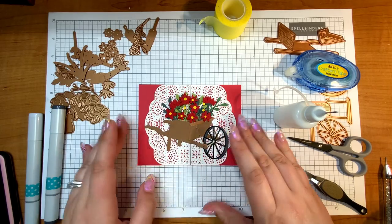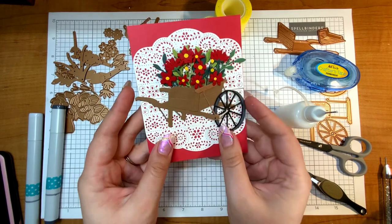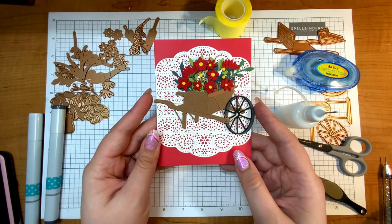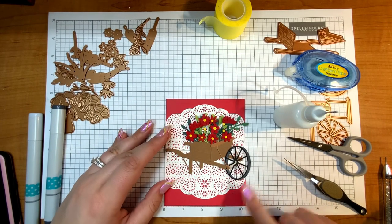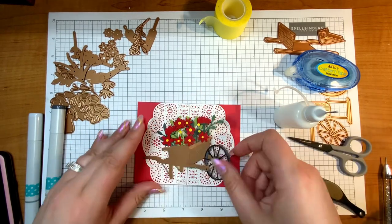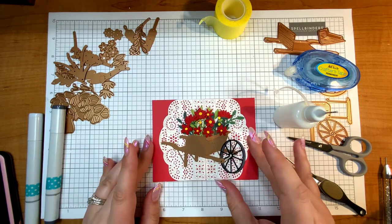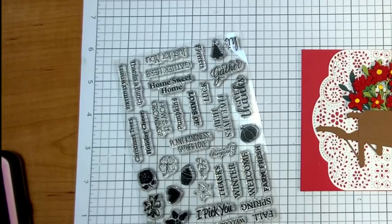Now that my wheelbarrow is all set, let me show you what it would look like going the other direction — you can see it's just a little bit bigger than four and a quarter inches, so it's about four and a half inches wide. Therefore, I'm going to make this a landscape card. I did not plan ahead for this one, so I have no sentiment stamped yet.